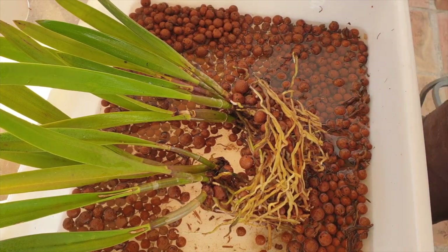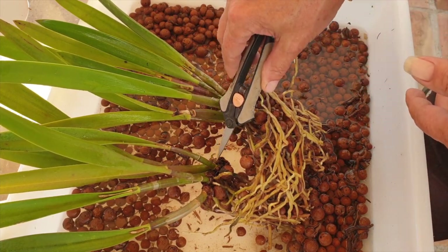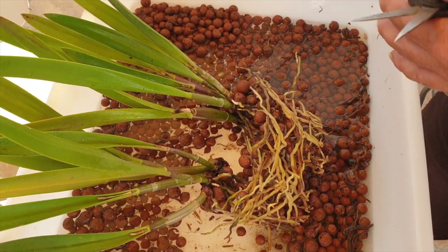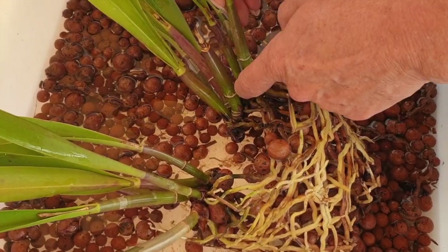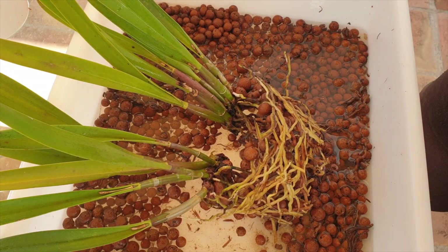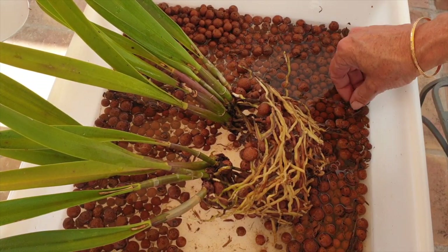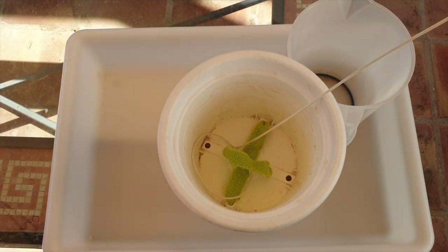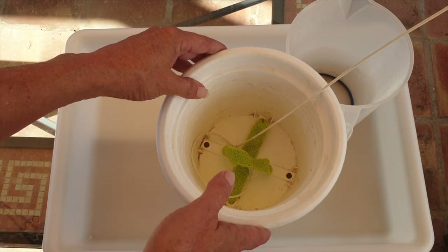I do see damage from scale down here on some of the bases. That pseudobulb we saw — it didn't quite make it even though it looked fine at the top; it was already a target for scale. But we have a great eye right here — that could be of interest. Now let's clean up the pots and pot her up. These are the spoils we got out of her. This is making me feel great — it's like we've never stopped repotting here on the patio.